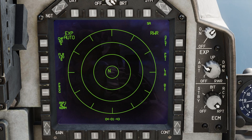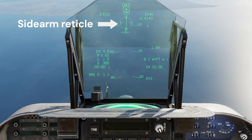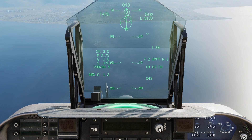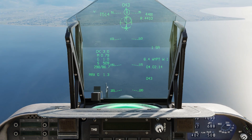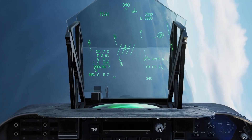Select the EW page. An SA-8 Gecko SAM appears. Select the Sidearm weapon profile. Fire the missile using the trigger, not the weapon release button. Then turn away from the threat.